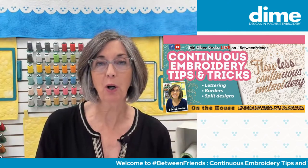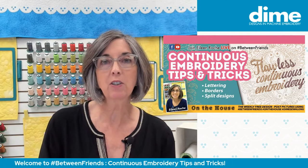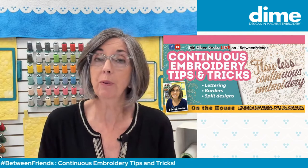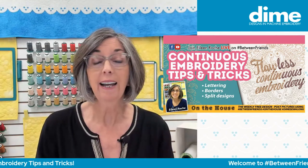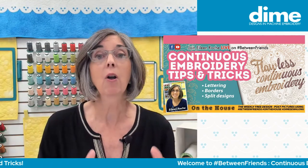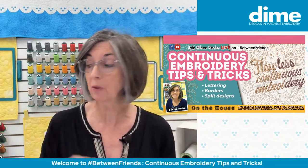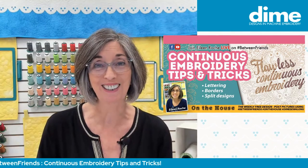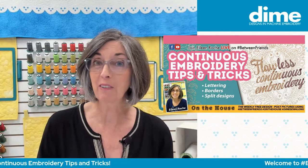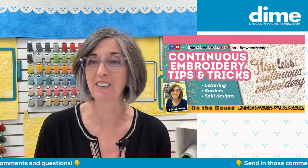We are going to talk about tips and tricks and methods of continuous embroidery that you will apply to lettering, borders, and splitting designs. It really doesn't matter how big your sewing field is or the limits of your sewing field. I'm going to show you a project that was done literally 21 years ago in a 5x7 hoop, and it's a Christmas decoration that I still use.